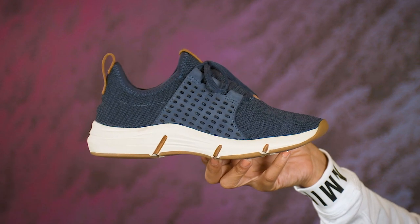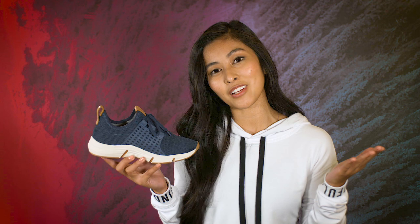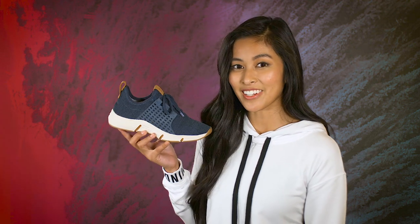You'll love slipping in and out of these for your morning walks, gym workouts or any weekend adventure — feel light in the Orsola by Bionica.